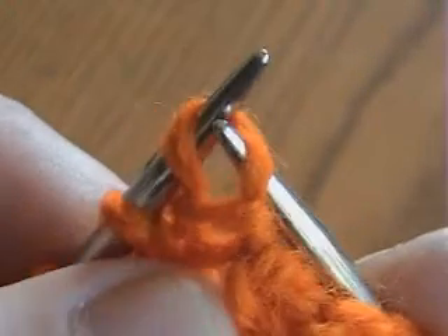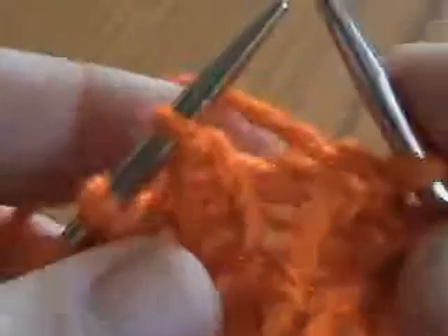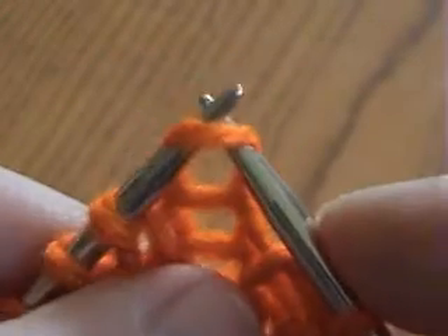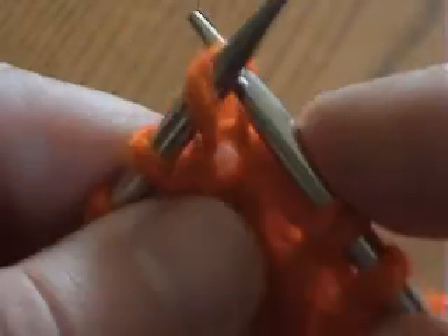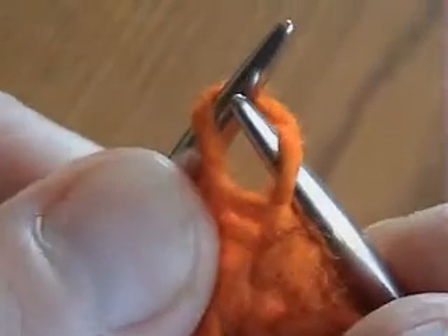In this purl stitch, the closest wall to the tip of the left needle is the back one — I purl through back. In this knit stitch, the closest wall is the front one — I knit through front. In this purl stitch, the closest wall is the back one — I purl through back. In this knit stitch, the closest wall to the needle is the front one — I knit through front. In this purl stitch, the closest wall to the tip of the needle is the front one — I purl through front. In this knit stitch, the closest wall to the needle is the back one — I knit through back. In this purl stitch, the closest wall to the tip of the needle is the back one — I purl through back.